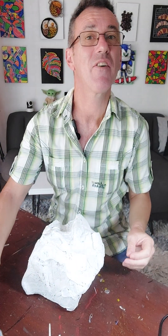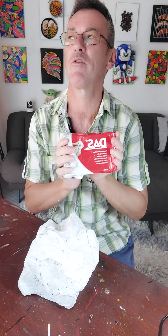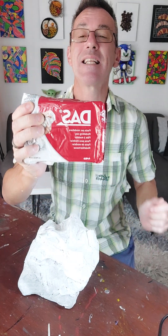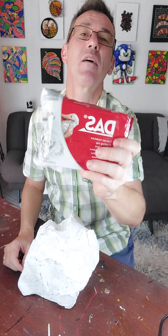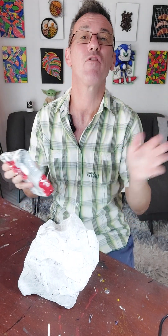What you will need for this part is some air dry clay. Now I've got this particular brand — there are loads of different brands out there, but this is DAS, which I'm using. It's quite a heavy clay; some of the others are a bit lighter, so you need to experiment with different kinds. But this one is available pretty much all around the world, so it's a good one to use.